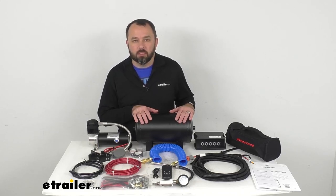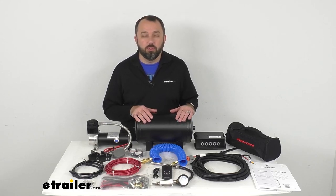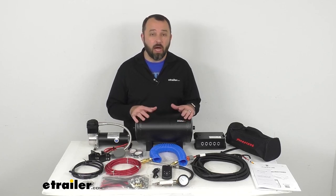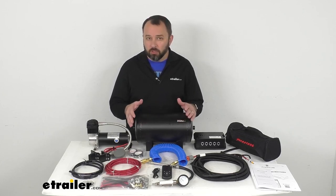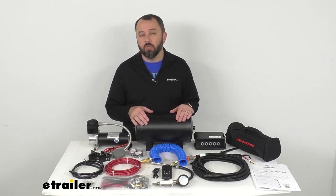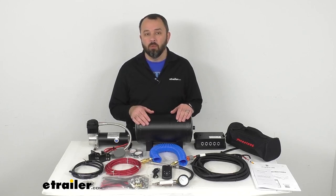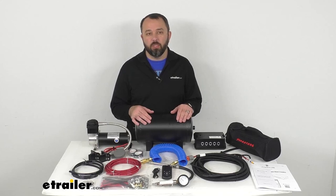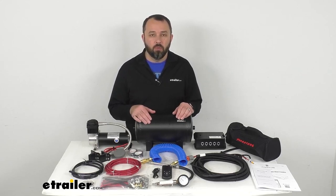This compressor system is going to let you monitor and adjust your air springs, and this Bluetooth-enabled system is going to wirelessly connect to your iPhone or Android smartphone, turning it into an air spring control interface. It gives you the ability to adjust your air springs remotely using your smartphone with a user-friendly app that you can download for free onto your phone.